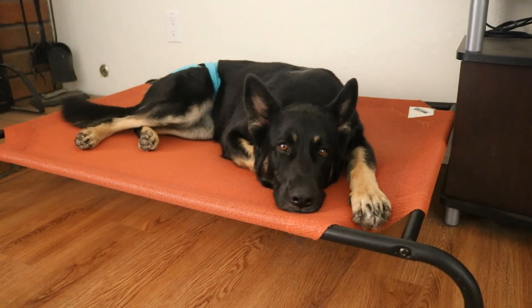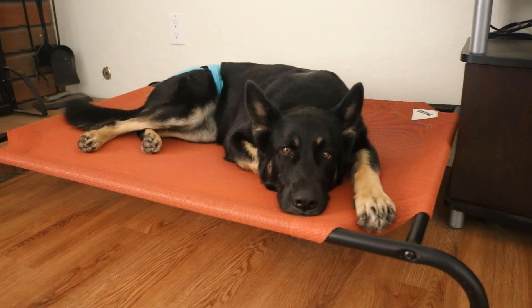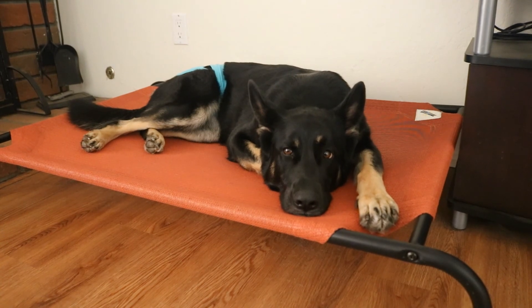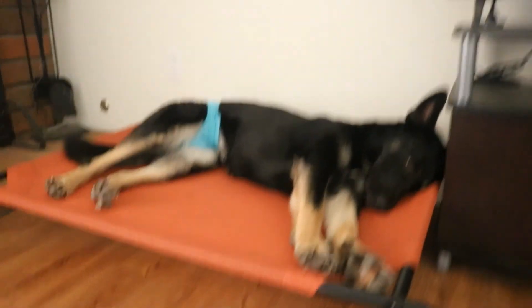Juno is not the happiest right now because she went into heat yesterday, but we did get out of the house for a little bit. We went to Lowe's and Home Depot, did some training, and I also picked up some material to start a new project.